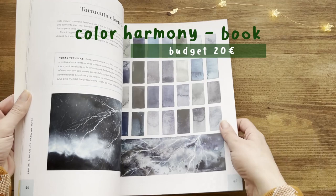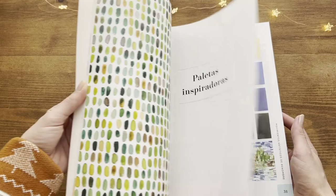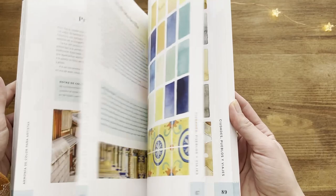Regarding color palettes, I also have a book recommendation for you. This book from Ana Victoria Calderon contains a bunch of appealing color combinations for different moods and subjects. It also shows how you can find inspiration in photos, nature, cities, fabric patterns, and old paintings. So if you ever run out of ideas, you just open this book and let yourself be inspired by one of these beautiful palettes and paintings.